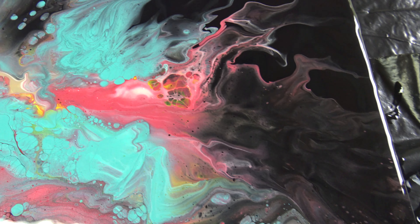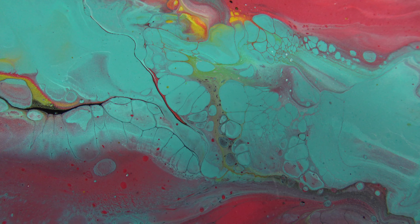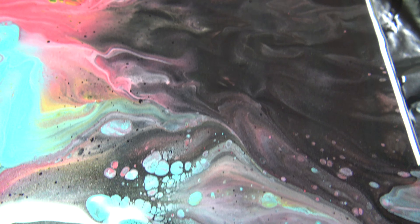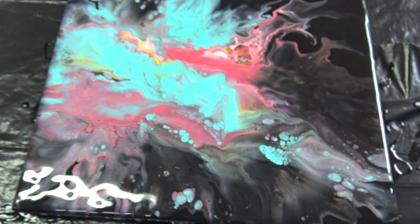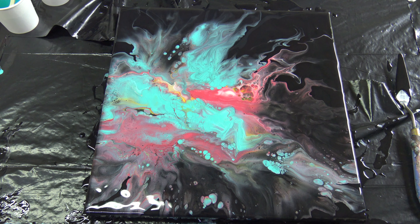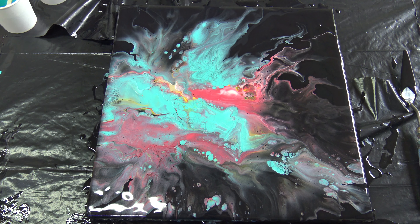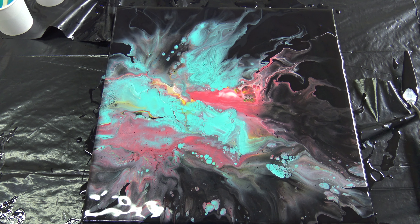Maybe this will look a little different while it dries. I get some nice lace and some cute cells here and there, but overall I am not happy with this. So please check Canela's channel to see how she did it and her result. This is it for today from Slovenia - see you on the next one. Bye!